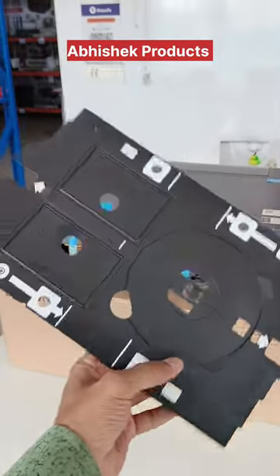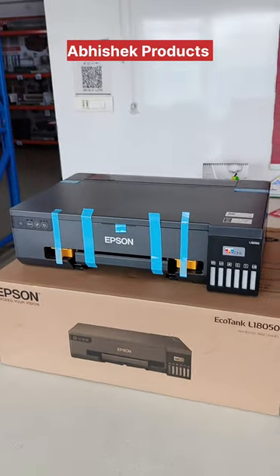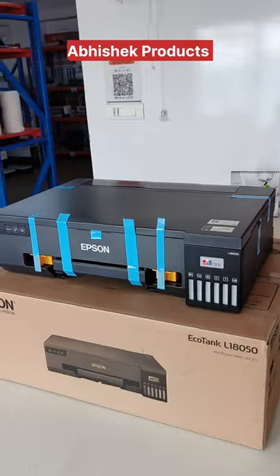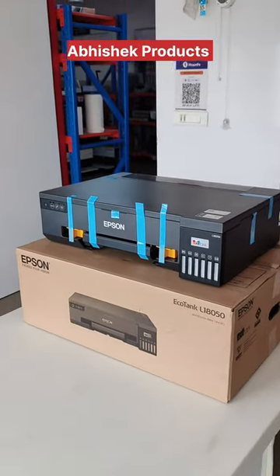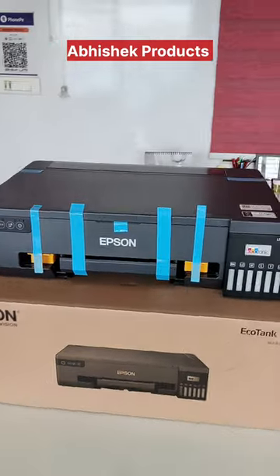If you can print with this printer, you can print CD and PVC cards. This is an all-in-one, maha shaktishali printer — the L18050. In this printer, you can print CD and PVC cards, passport photos, photo ID cards, photo frames, and photo studio walls along with stickers.